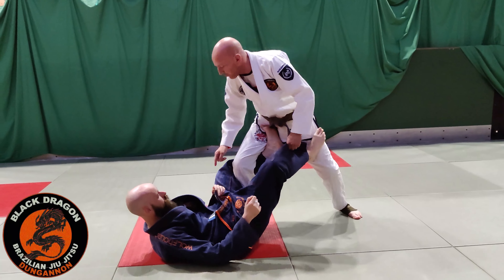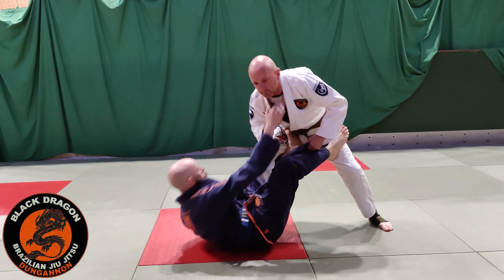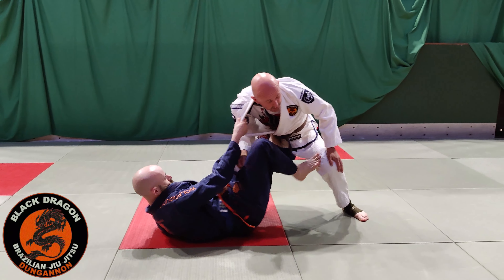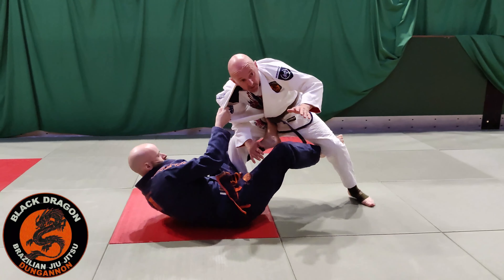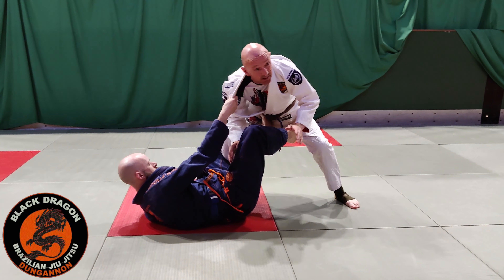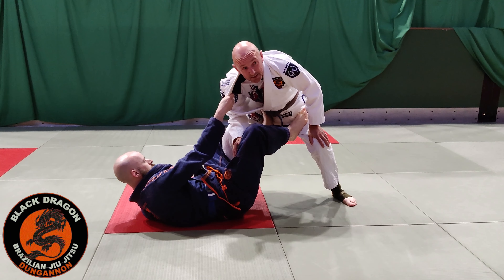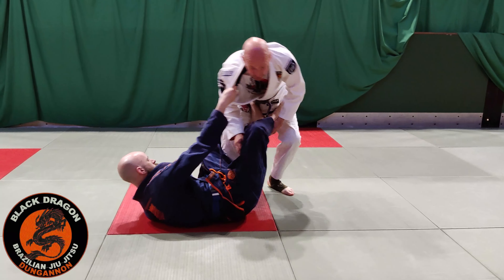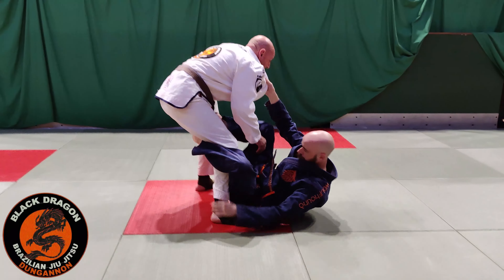Playing with a De La Hiva hook, probably an angle grip, possibly controlling my posture with this grip. This leg is distance control. We played a lot of this when we were playing De La Hiva. About the Kazushi and the off-balance. There are really three weaknesses to the passer in the De La Hiva Guard.